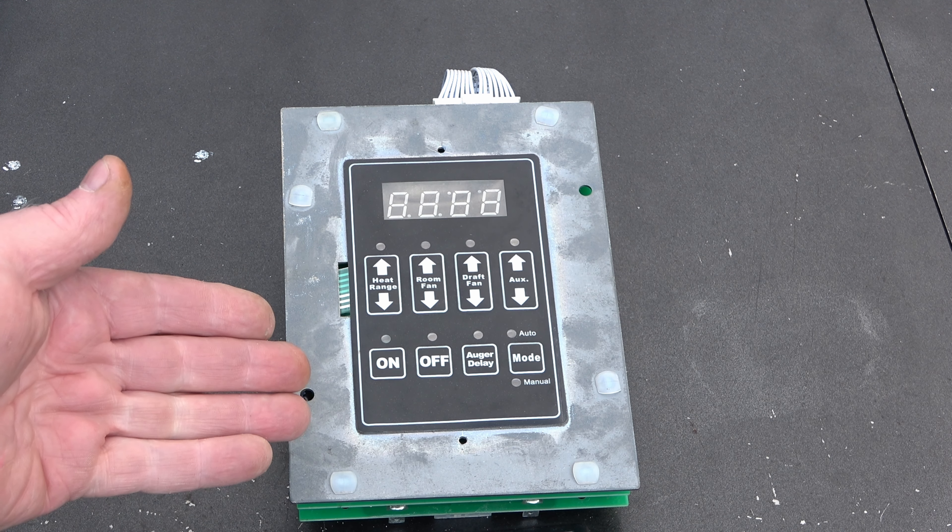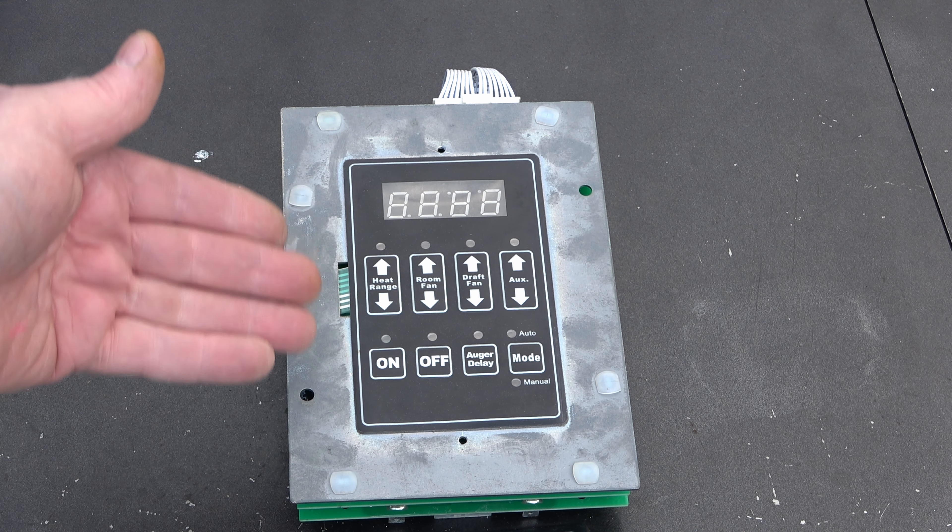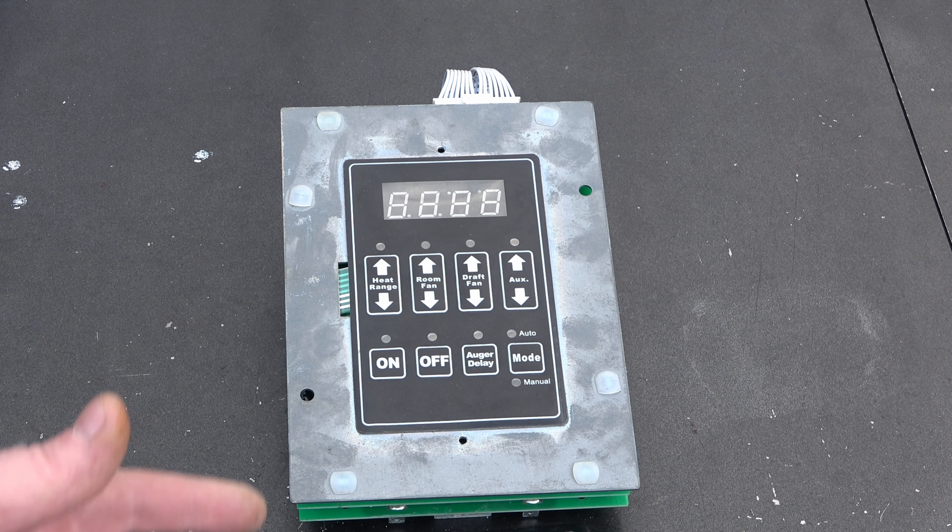I found a gentleman on the YouTube platform that repairs these controllers, so I'm going to send it off to him. I'll put his information in the description.